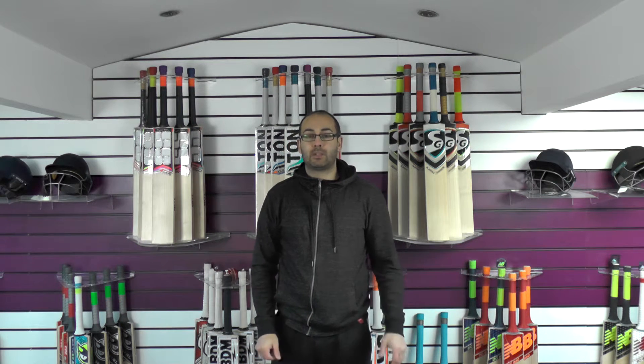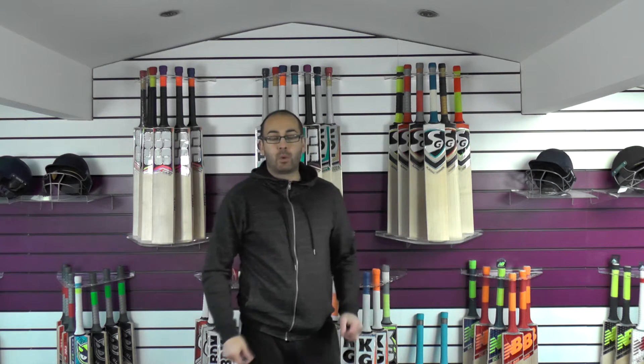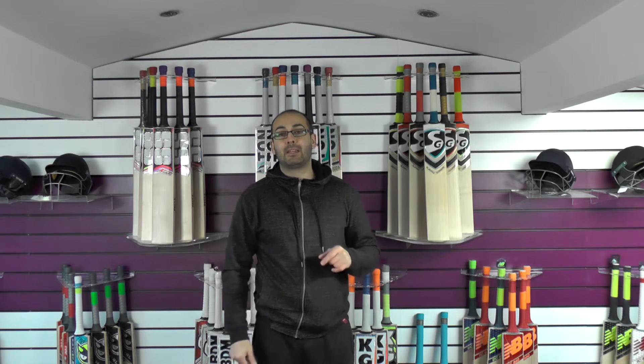Hi guys, it's Hanny from Eucalypse Allsports. I'm bringing you another CA Cricket Bat review. Today we're going to look at the Plus 8000 Cricket Bat. We've got two of these available and they're listed up on the website, so if you're wanting to take a closer look, just click the link in the description.